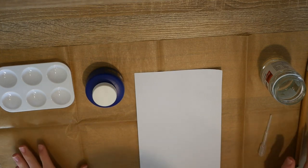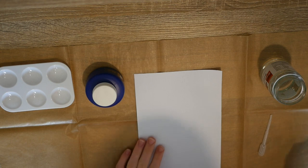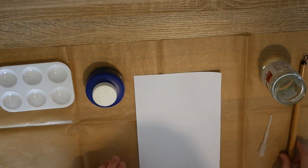Now that we've done our first practice on the magic paper, we are going to practice painting our panda onto the practice sheet of paper.